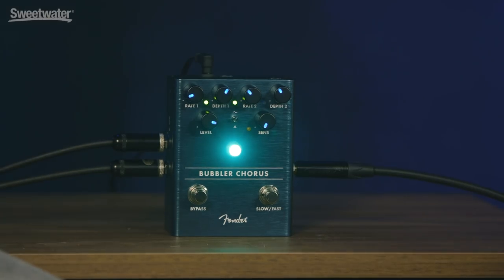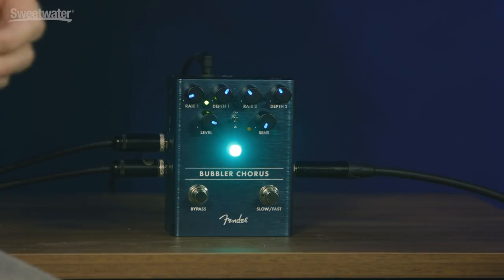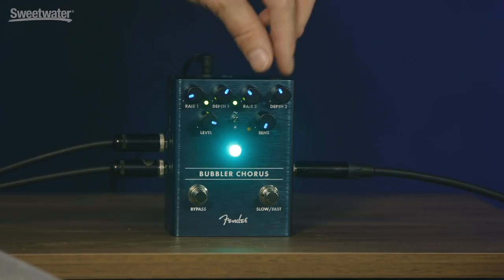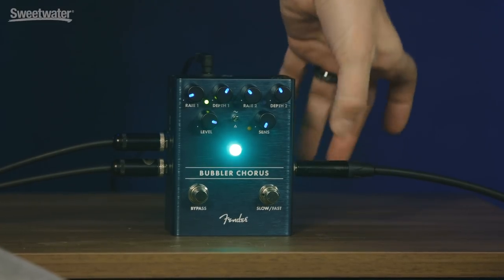Tell me about it a little bit. Sure. So, it's a true analog chorus, analog circuit, so it uses what's called the bucket brigade delay inside. It has a little noise reduction compander around it to kind of help keep the noise down a little bit. It's unique in the chorus pedal world in that it has two different sets of rate and depth controls, and there's a speed switch.